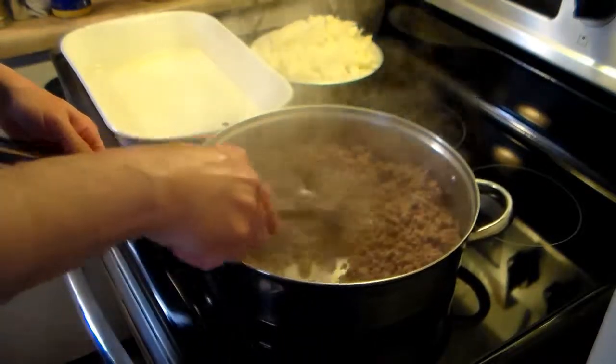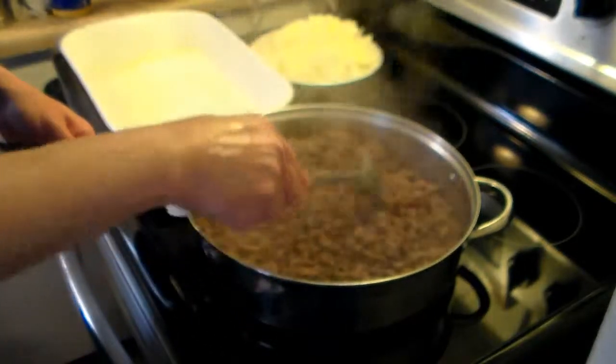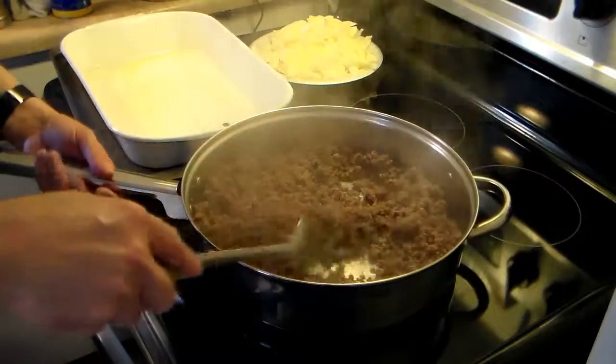I'm going to give this a stir. Now I have a 9 by 13 baking pan here that I sprayed with cooking oil. I'm just going to dump this hamburger mixture right in there.